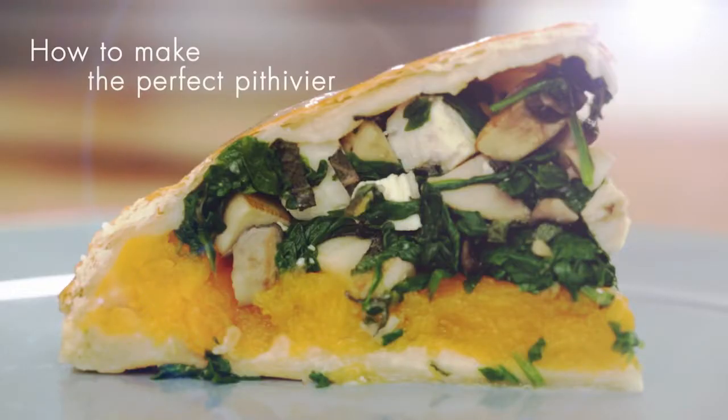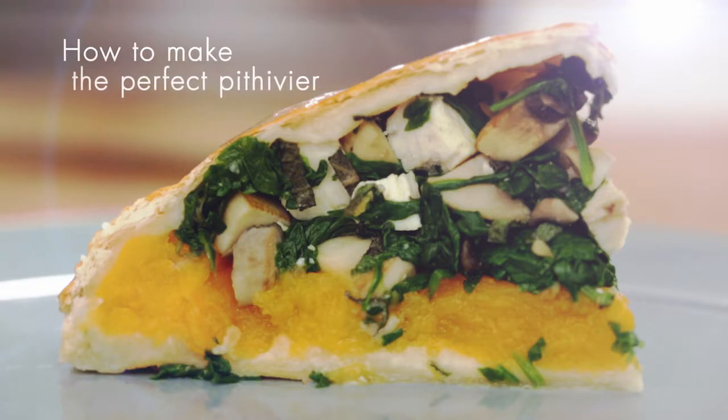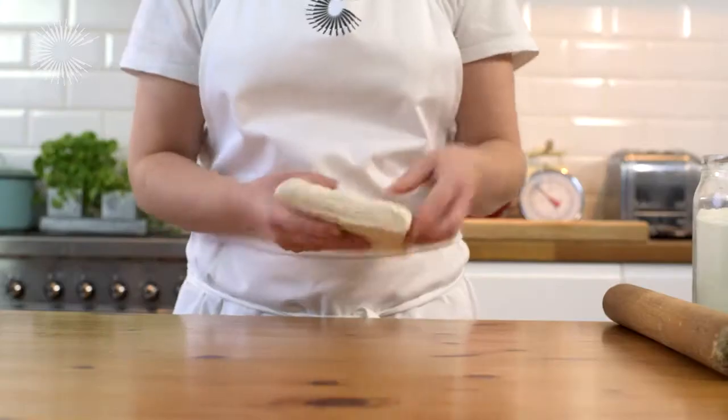A Pithivier is a great alternative to a traditional roast, and can be made with a whole variety of fillings. We're going to use chicken, butternut squash, spinach and sage.